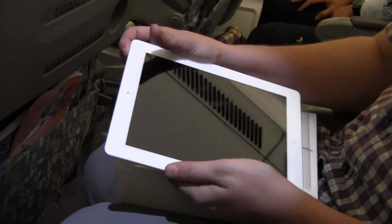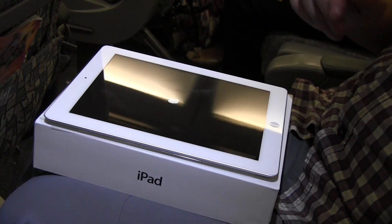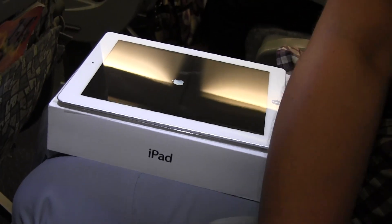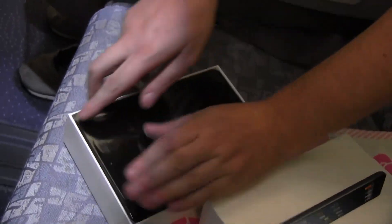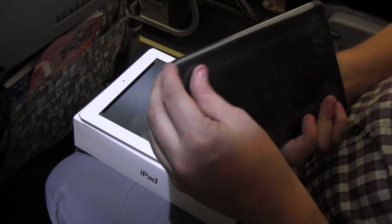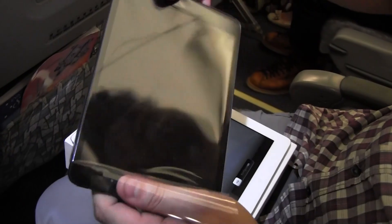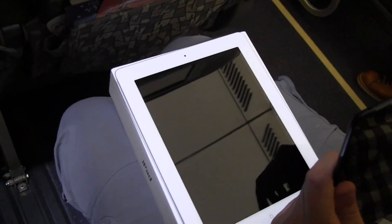Let's switch it on so we can check out this new fantastic Retina display. And while it's booting up for the very first time, let's take a quick look at the iPad Mini. We got the black version. By the way, that was a 9.7-inch display on the iPad 4, and this one sports a 7.85-inch one. Let's also switch this one on.